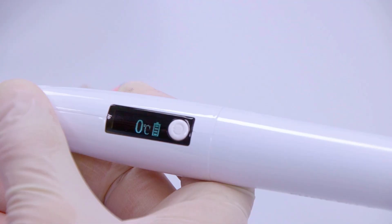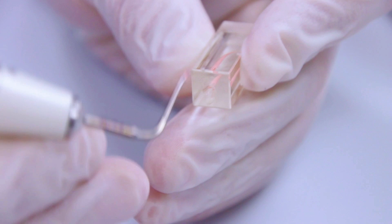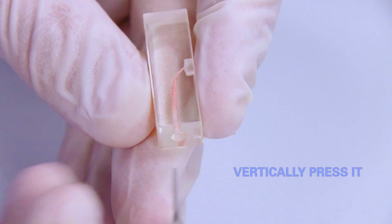Cut off the end of the gutta percha. Melt the main tip of gutta percha, then vertically press it.